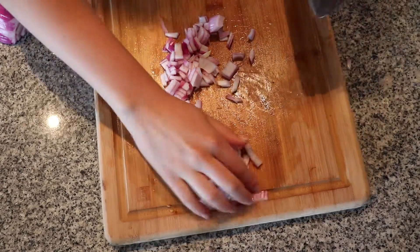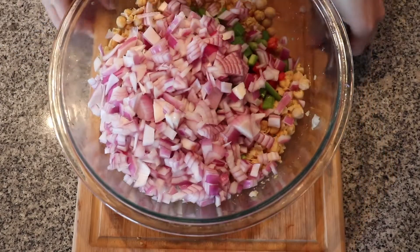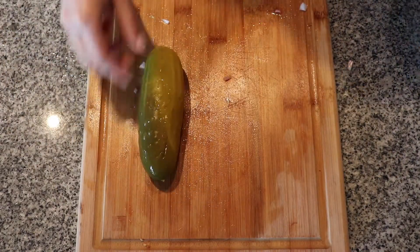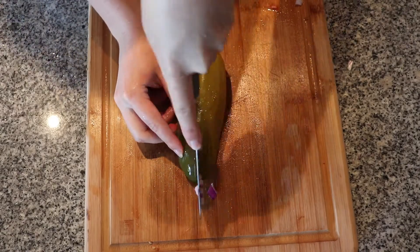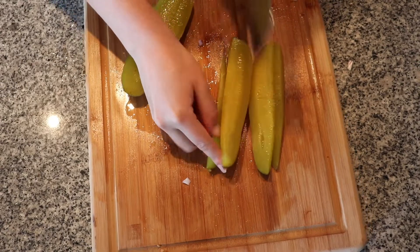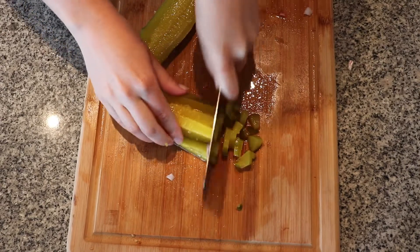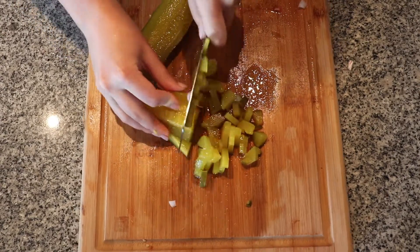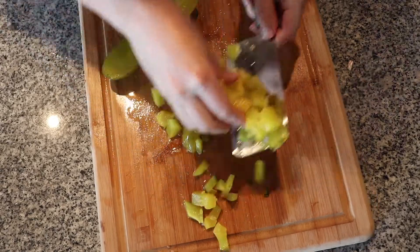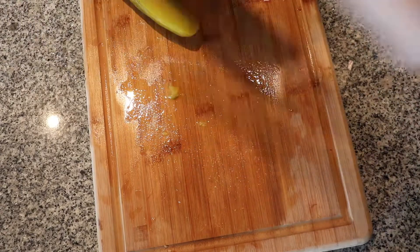Just toss the onion in the bowl as well. For the big dill pickle, I honestly just buy a 99-cent whole pickle from the deli section. Here I'm just chopping it all up, then add the pickles to the bowl.